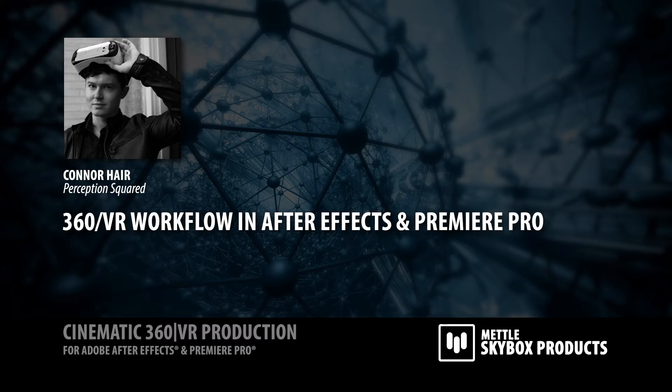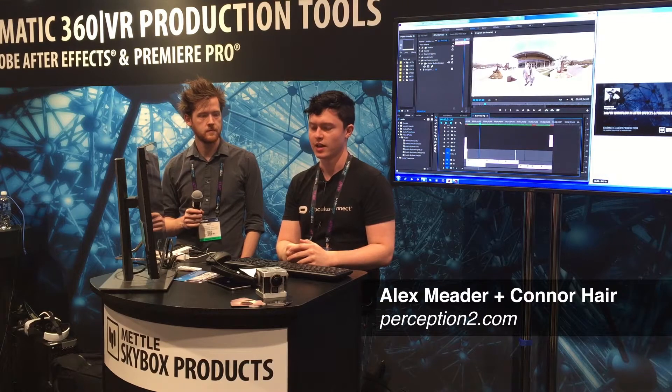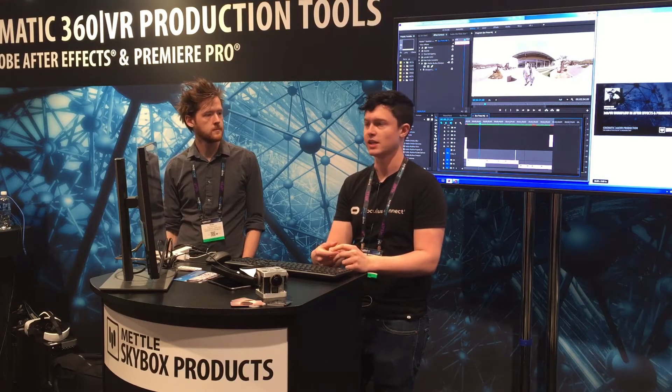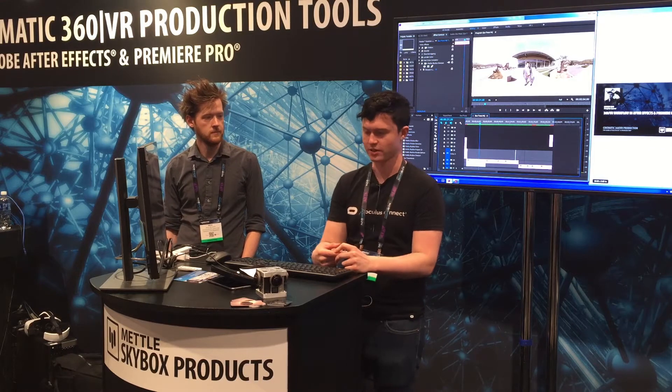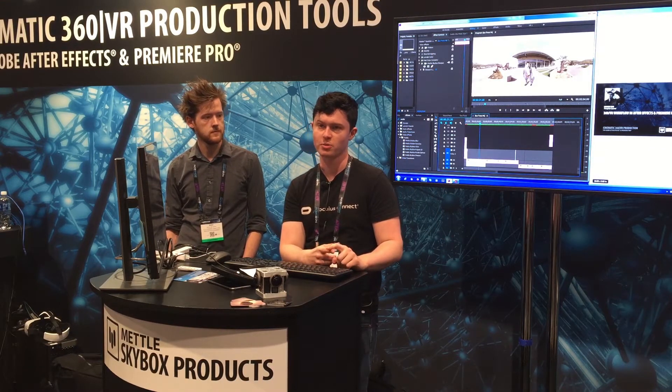My name is Connor Hare. I'm a writer and director and co-founder of the VR production company Perception Square. Today I'm going to talk about iTrace in 360 and how to quickly and easily paint out your tripod in After Effects, Photoshop, and Premiere. To do this we're going to use Skybox's 360 VR tools for Premiere and also Skybox Studio for After Effects.